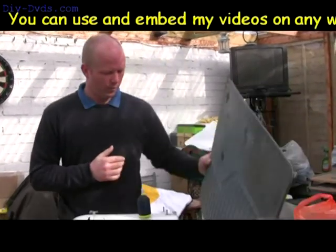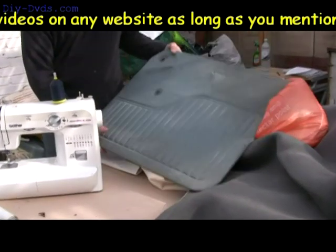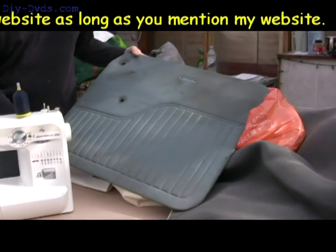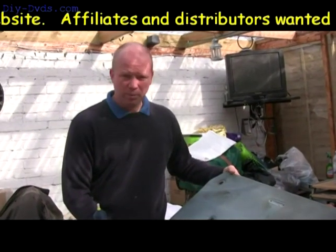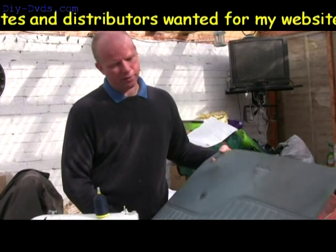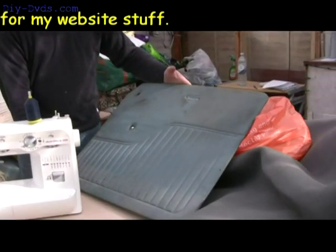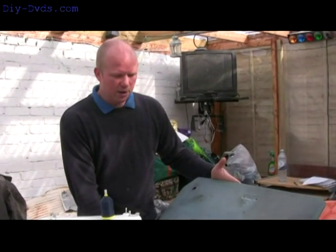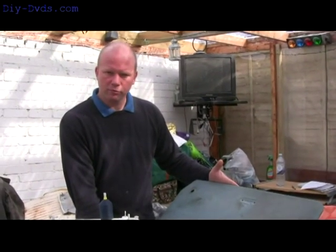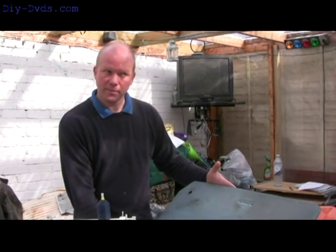Now this is the first panel. I've already done a couple because I wanted to practice them and I'm really pleased with how they came out. I'm going to show you how I did the first one, which will be this one, and then we'll stick all four door panels on the Morris Minor because they're all ready.